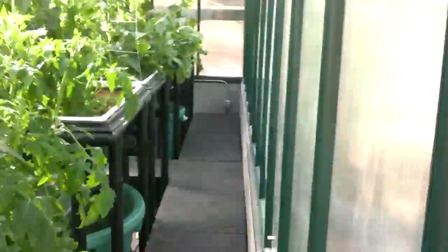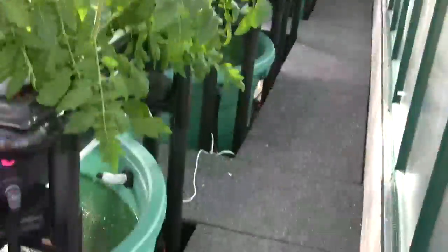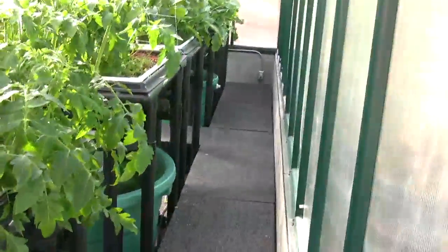Here's the long view down the inside of the greenhouse. You can see there are five grow beds, and then barely three fish tanks.